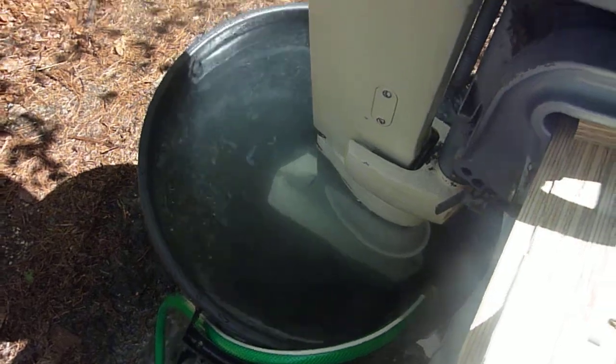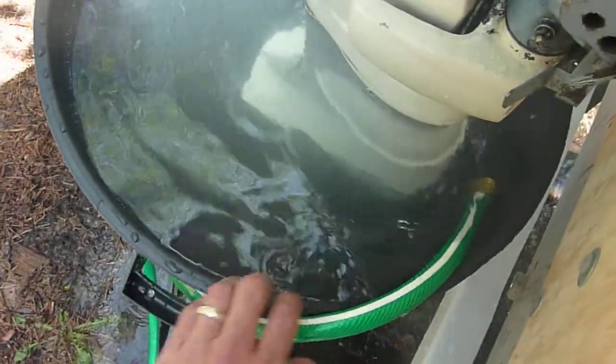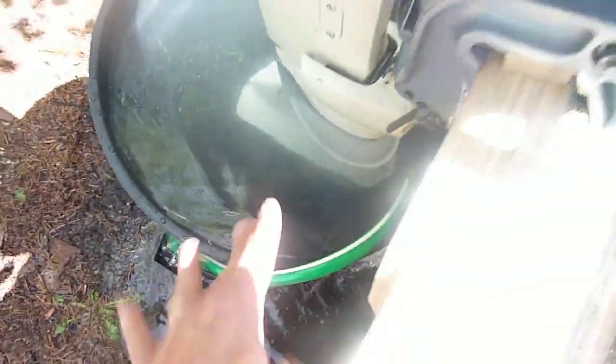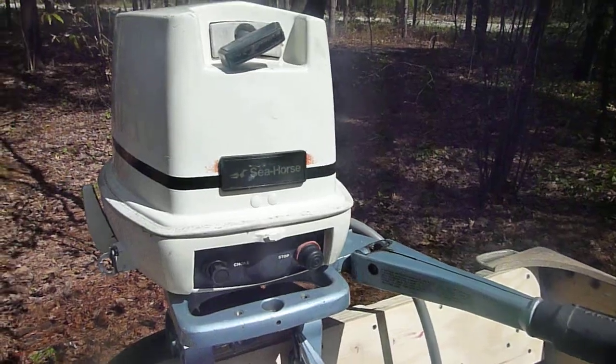Fuel line all hooked up — you can see I got a barrel back there. Can't run it on muffs because of the intake. Should probably get that hose down in a little bit further. First time I ran it I had to choke it just a little bit and she ran good. Check it out, here we go.